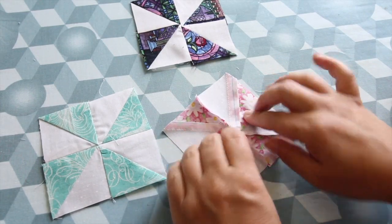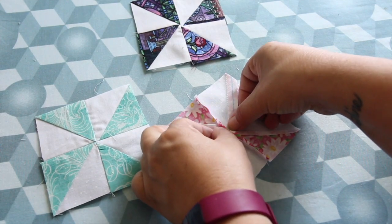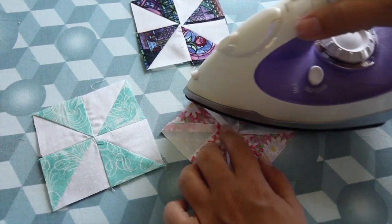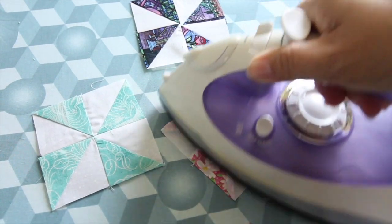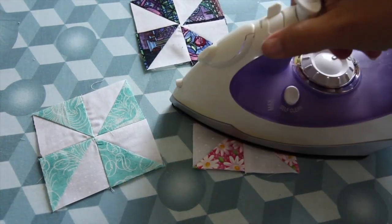Back to the ironing board. I like to iron my seam open, so I open that middle part, finger press the outsides, and then do not iron my finger because that hurts — I've done that too many times. Flip it over, put it under the top, iron that, and they are done.